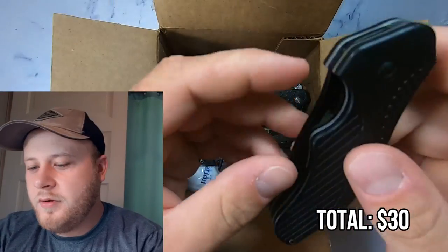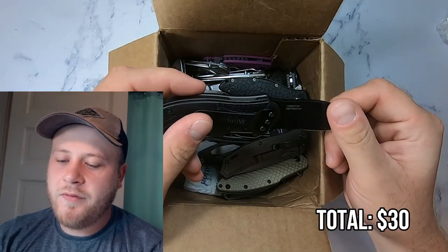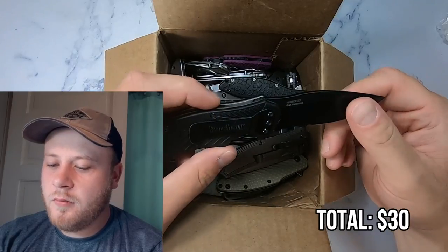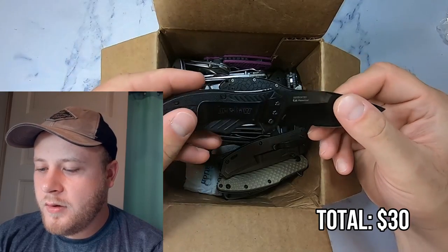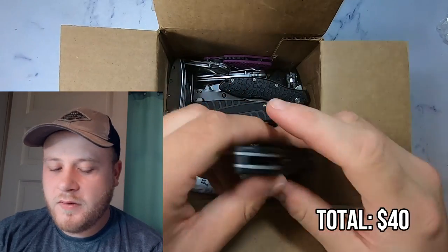Moving on, we have a Kershaw 1605 CKTST, roughly $30 brand spanking new. So I think I could probably get maybe $20 out of this one. It is in very good shape, not even any wearing on the belt clip. So I would say maybe more than $10, but we'll go with $10 to be conservative.